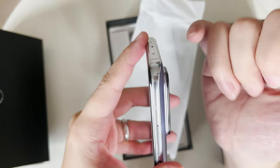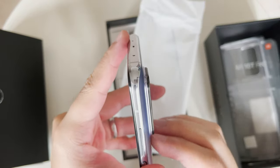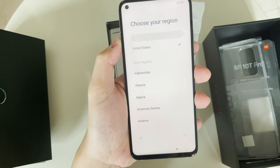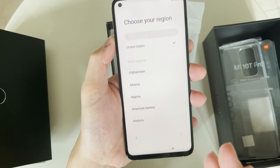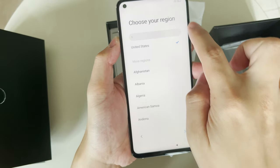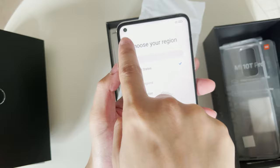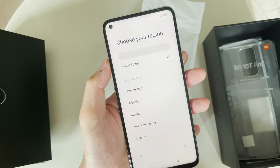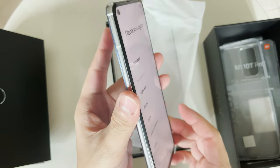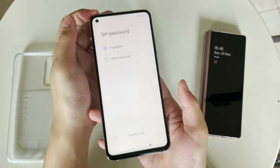The camera bump is really huge — about three millimeters of protrusion, about the same as the Note 20 Ultra which also has a large bump. Right away you notice the display quality is not amazing — it's an LCD, 144Hz no question, but you can see some dark areas around the edges and around the punch hole. Some corners are cut on a $600 device with an 865, and the cost has to come from somewhere.